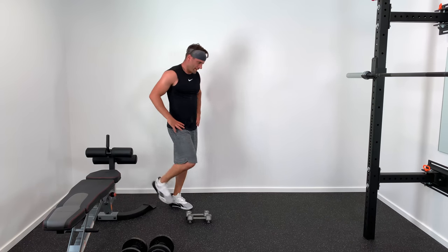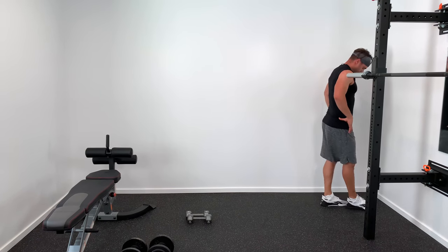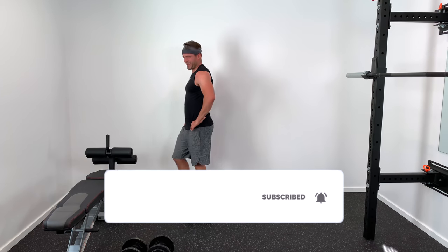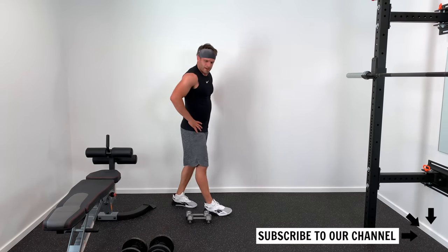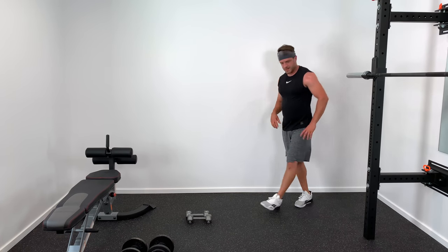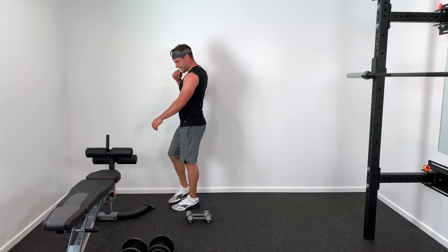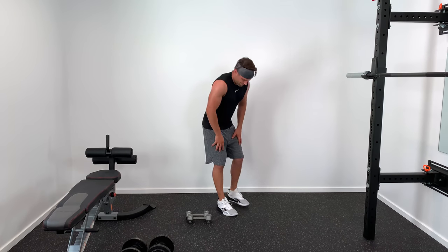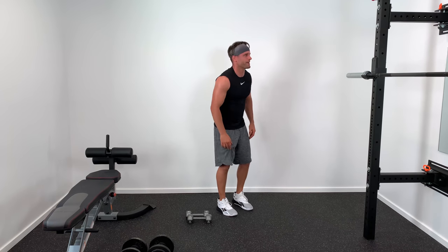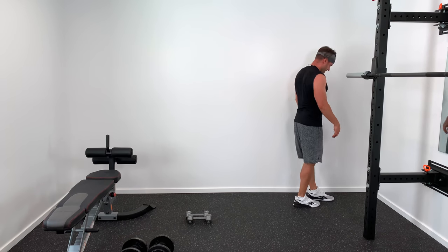Hey guys, I hope you enjoyed this video. If you'd like to see more from Tone and Tighten, be sure to subscribe to my channel and turn on your bell notifications. If you're interested in more shoulder videos, specifically shoulder rehab videos, I'm going to put two more up on the screen right now — make sure you click on those and check them out. Thanks so much for joining me, and we'll see you next time.